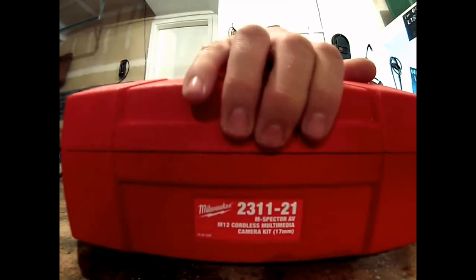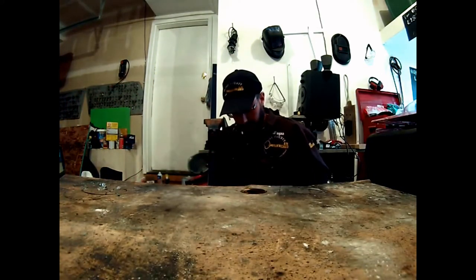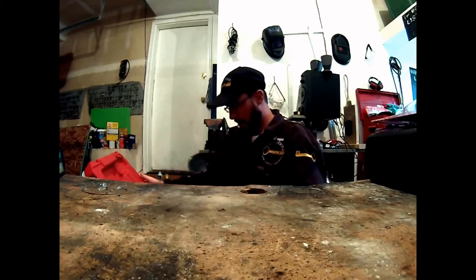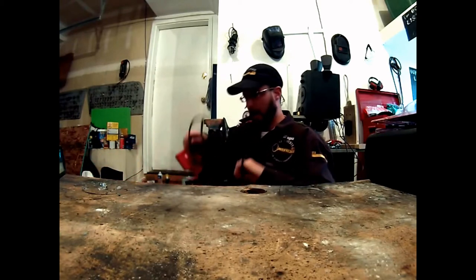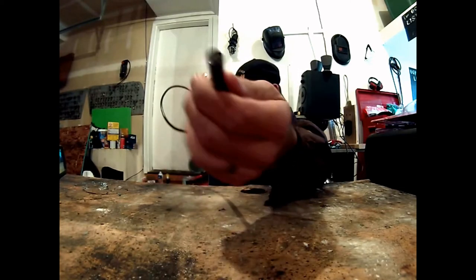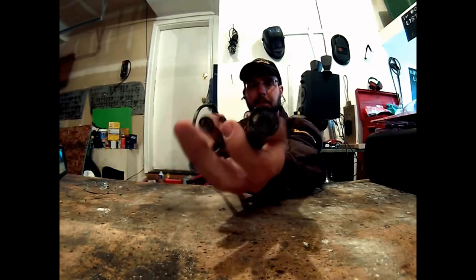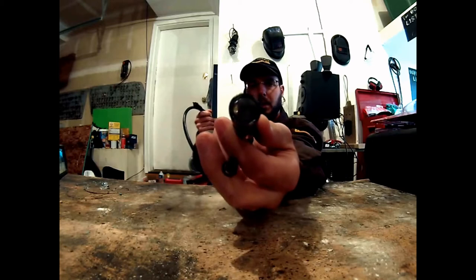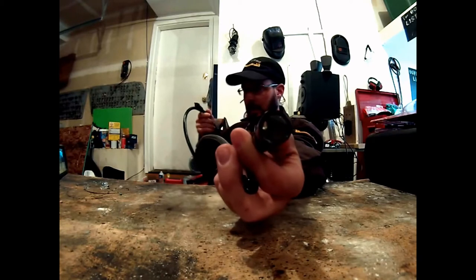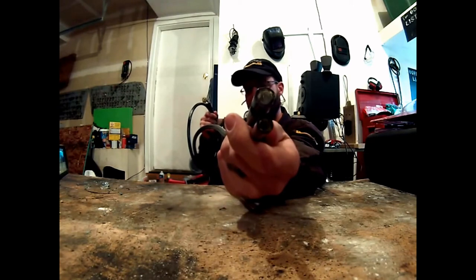Let's open this thing up — nice, sturdy, heavy-duty case. I've already got everything I need here. This is the 9.5mm or 3/8-inch camera wire I was talking about. Let me show how big a difference there is from the 17mm half-inch cable. The larger one is just too big for a lot of the lock and safe projects I use this for — that's why I was being extremely picky.